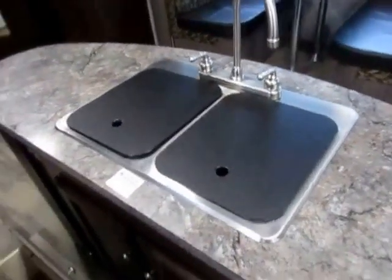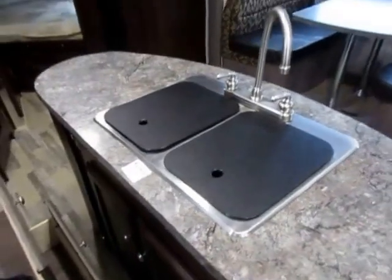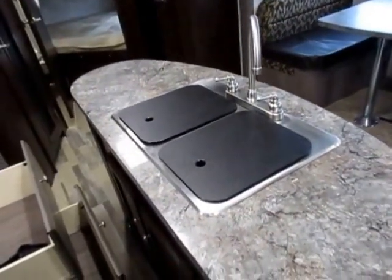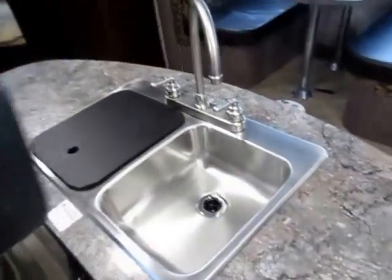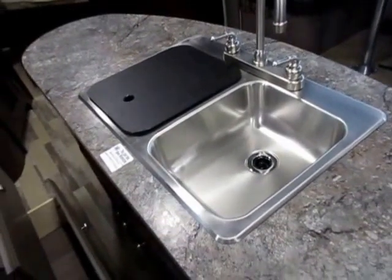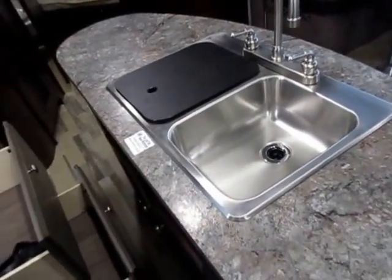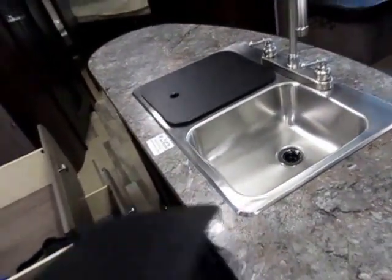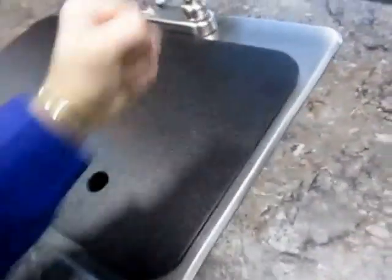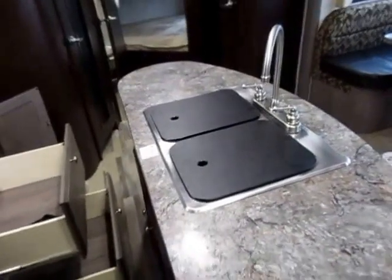You'll find stainless sinks in almost all Winnebago products — from their experience in the diesel pusher industry, stainless just holds up better and longer. It's about as foolproof as you can get. I could drop a full-on pot or pan in there and at worst it might dent slightly, but it's not going to break. These sink covers are heavy-duty — I call them the equalizers, not the cheap little flimsy plastic ones.